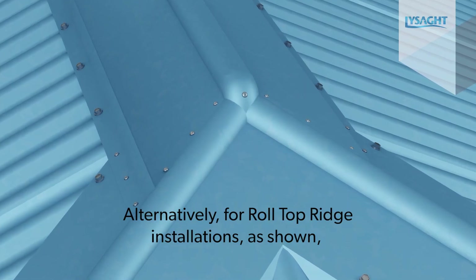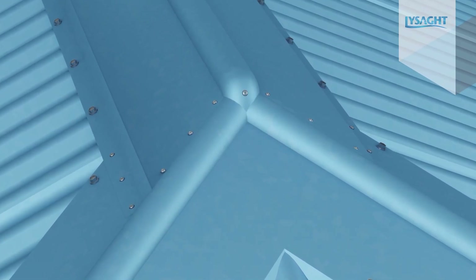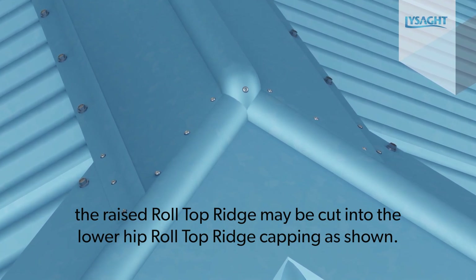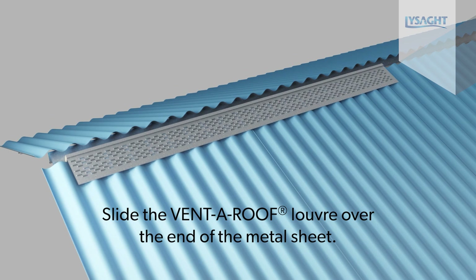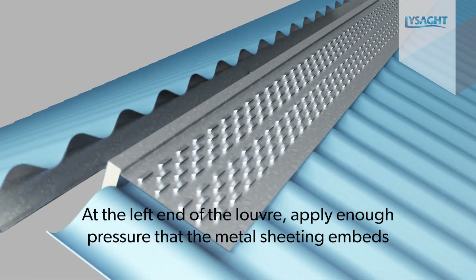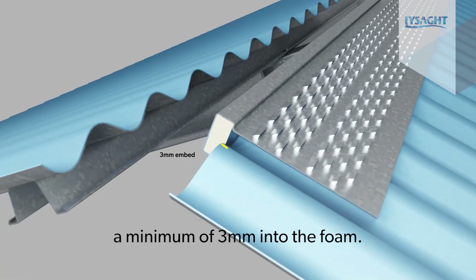Alternatively, for roll top ridge installations as shown, the raised roll top ridge may be cut into the lower hip roll top ridge capping as shown. Slide the VentaRoof louver over the end of the metal roof sheet. At the left of the louver, apply enough pressure that the metal sheeting embeds a minimum of 3mm into the foam.